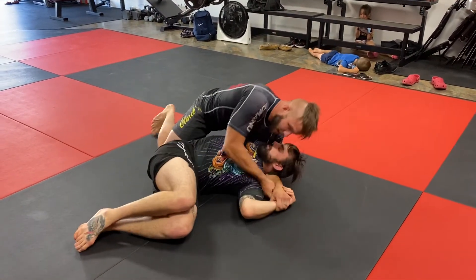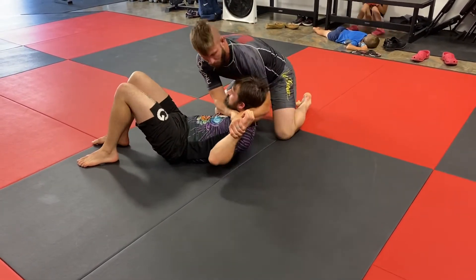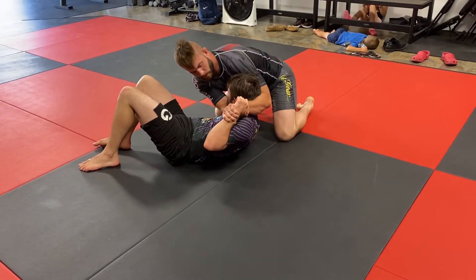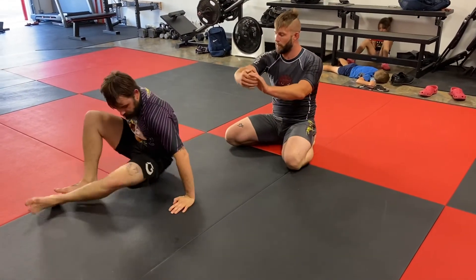I'm in here digging, trying to fight for it. I catch, pull him into the hole super tight, and then I'm just here — my elbow is right by the chin. He turns his face, that's fine too. You have to create that space, that hole, for my elbow to go in.